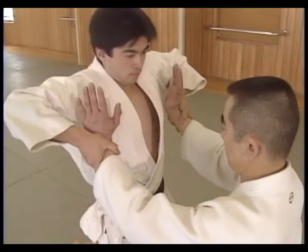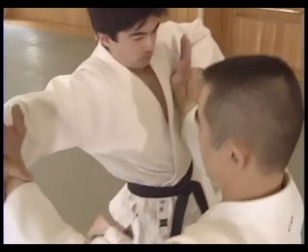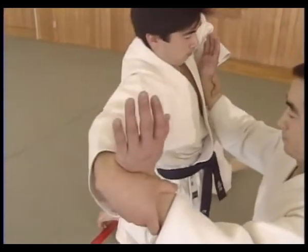Without moving his arms, Shitei moves his left knee to the side, followed by the right, and the hands just extend to break Uke's balance.